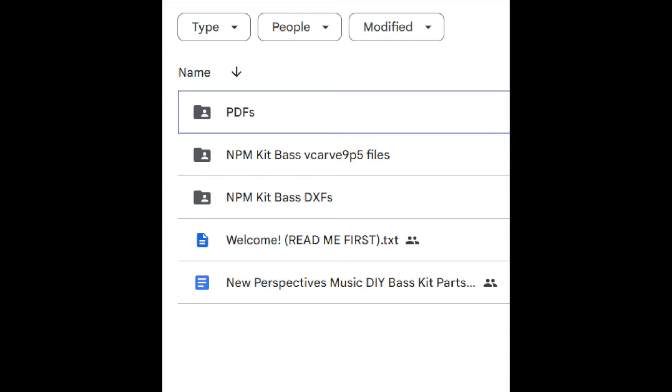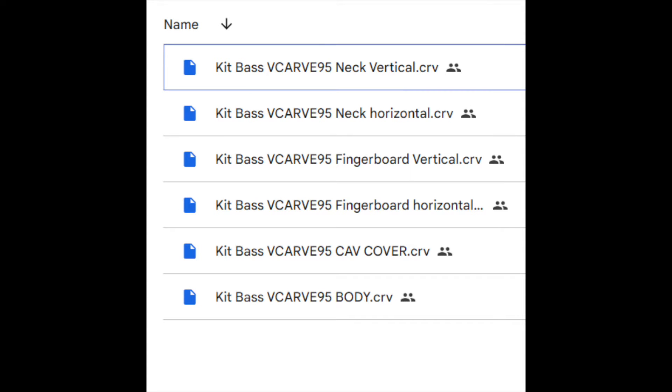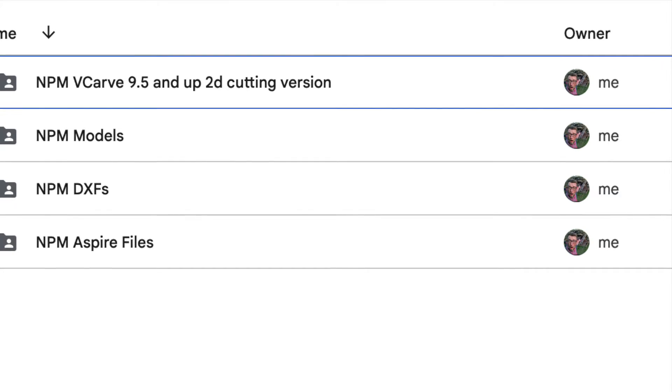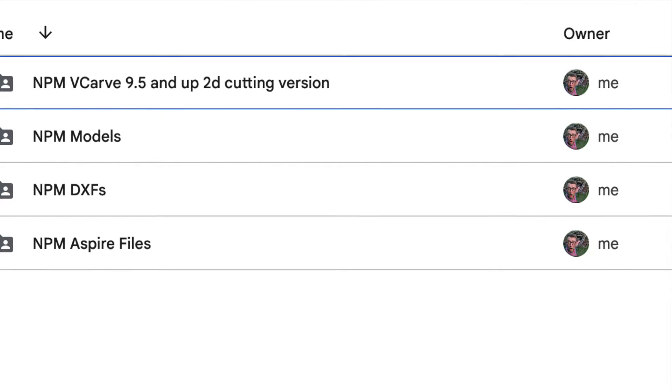The download kit includes these VCarve files that will open in any version of VCarve or Aspire post-9.5, as well as DXFs. If you have other software you want to use, you can open these universal DXFs or PDFs. I also include a parts list and some general information to help you get going. You'll need a CNC with a 36-inch cutting length — though it might be width or length depending on your machine. I created the files in both orientations to make it easier. I also did this with the guitar files — I updated those so the neck fits in both vertical and horizontal orientations. And I added a VCarve 9.5 version of the guitar files, so now you can make the guitar kit without having to be up-to-date with Aspire. That's all available over at my website.